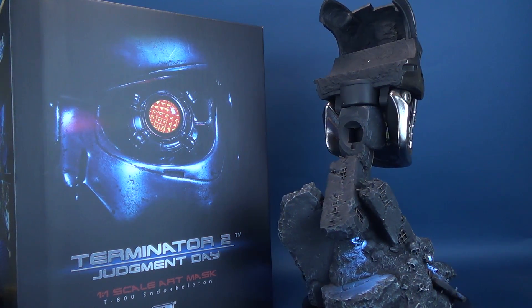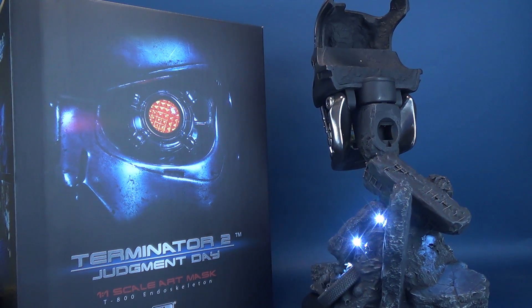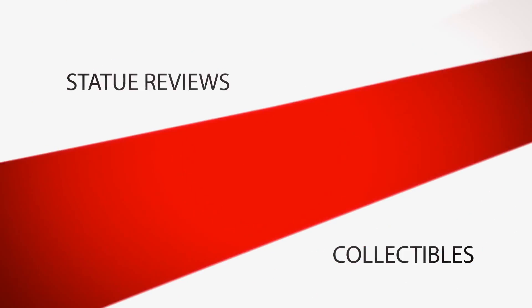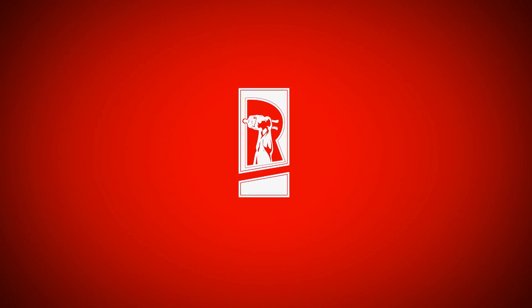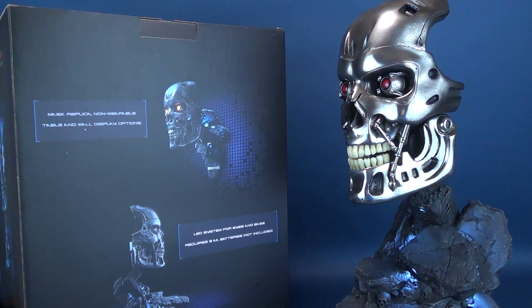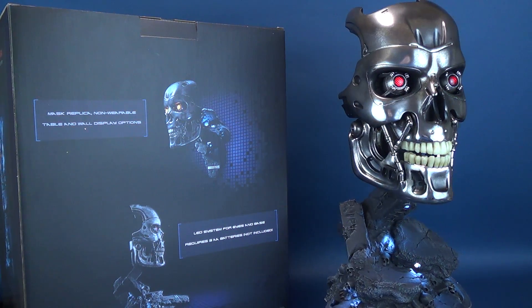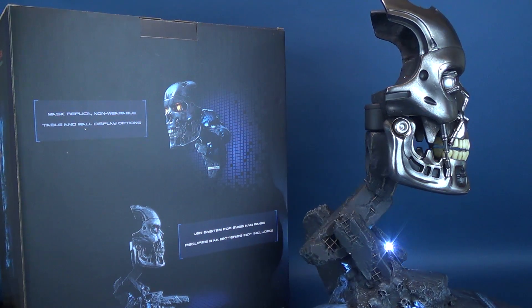Here's a look at the new Pure Arts Terminator 2 Judgment Day 1-to-1 scale art mask of the T-800 endoskeleton. This non-wearable mask replica features a table and wall display options, as well as an LED system for both its display base and its glowing red eyes.